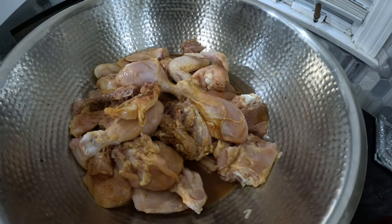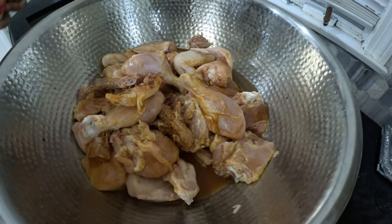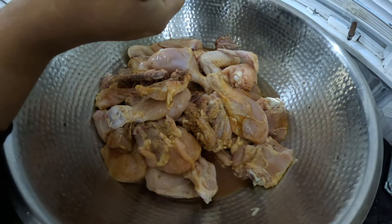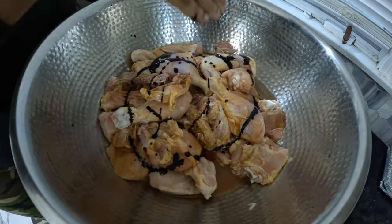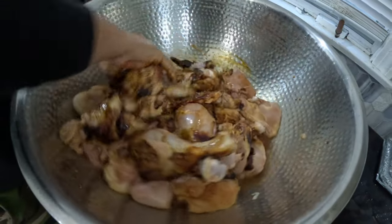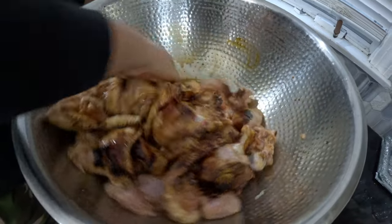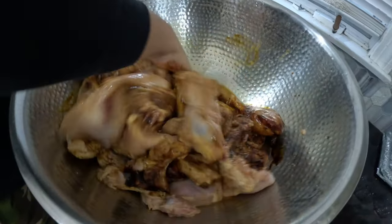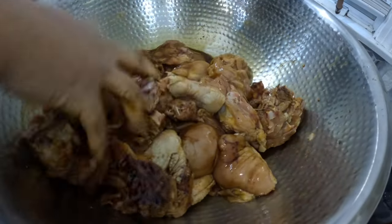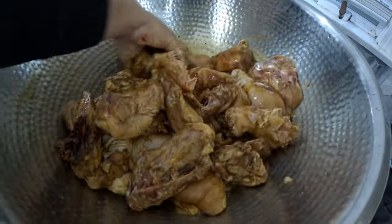Rub it in. After rubbing in all the seasoning, as in the dry herbs, we're going to go ahead and apply just a little browning. I usually put my hand just to test it so I don't put too much. So if I'm putting too much, I could just easily wash it off, you know? Okay, let me just put my hand there.